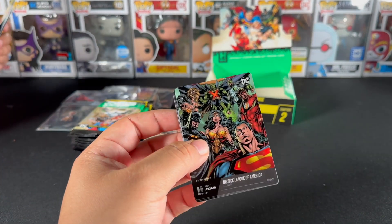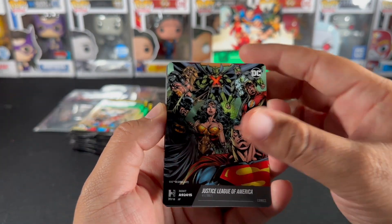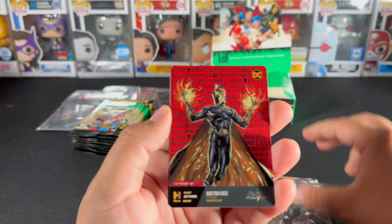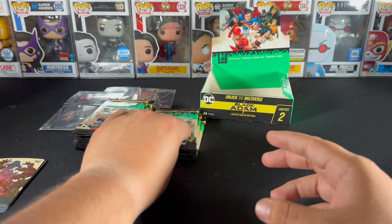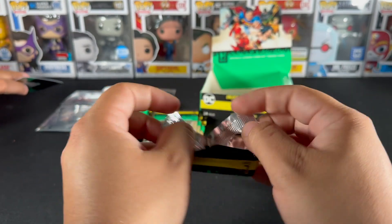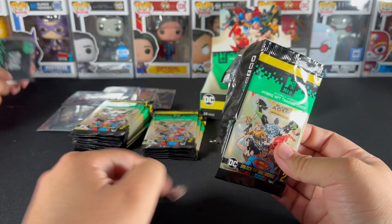If you do get some of this product, on the back side of the cards you'll find a QR code to scan your cards into the HRO app, and you can do digital trading over there. These are pretty cool. There's a Metal Man — one foil per pack so far.